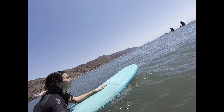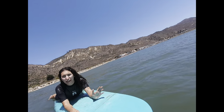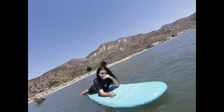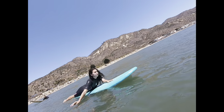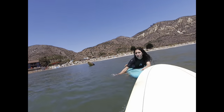Was it easier or harder than last time? Actually kind of harder — the waves are bigger and I feel like I'm doing more paddling but not timing it right with the waves. Well, you don't have to catch a wave — this is just to get your endurance up, start paddling and learning how to stay on the board. This is a beginner's spot.